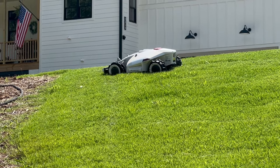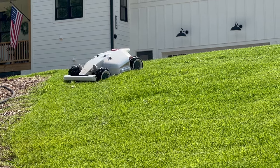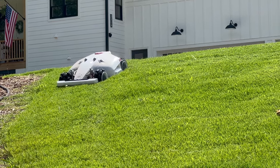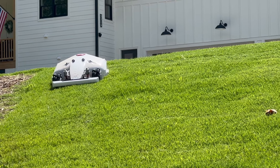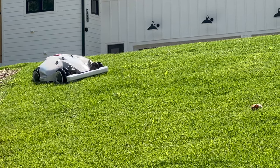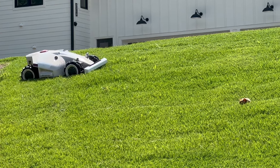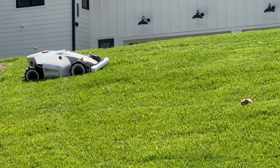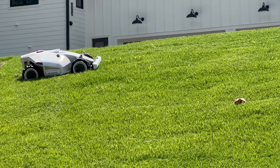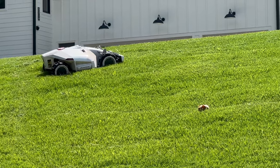I jumped in on the Labor Day sale, got $300 off, and it cut my backyard yesterday perfectly. I didn't watch it on the back slope, but most of my backyard is level and it did an amazing job. I've got it set on high — it's doing slow mode at a 2.8 inch cut.